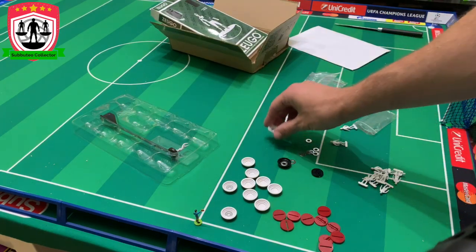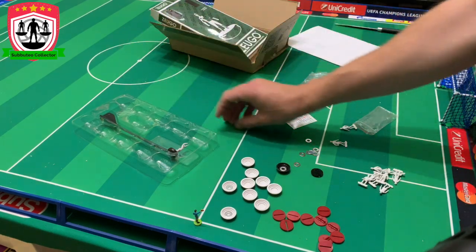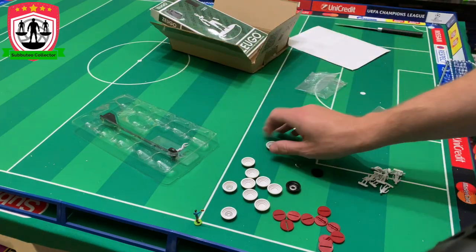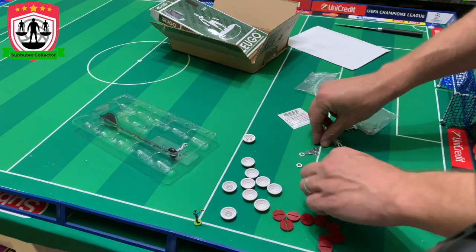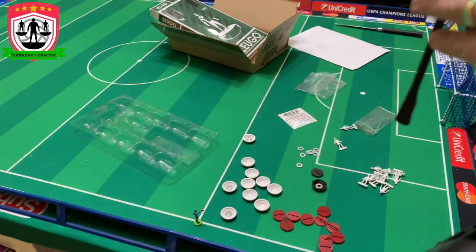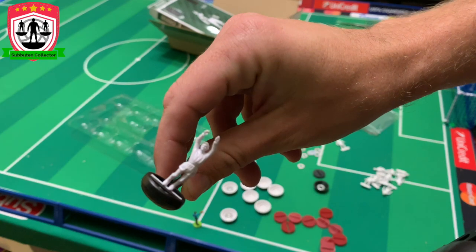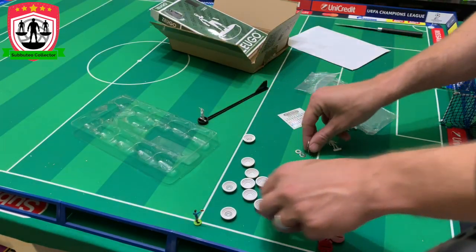Shall we put the washers in? We'll stick the washers in and then move on to the next stage. Let's put these washers in. They don't flick too bad, do they? Let's get these washers in. Oh, there's the goalkeeper — he's going to be a nightmare to paint, you can just tell. He's fused in now. I'm going to have to be well careful when I paint him.